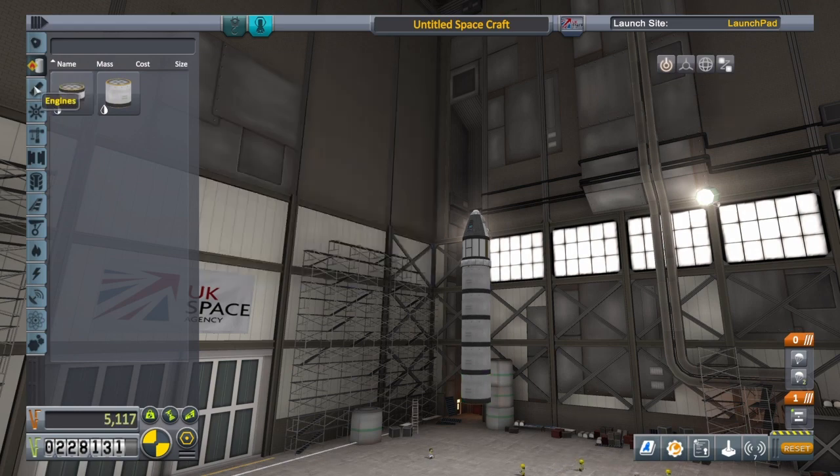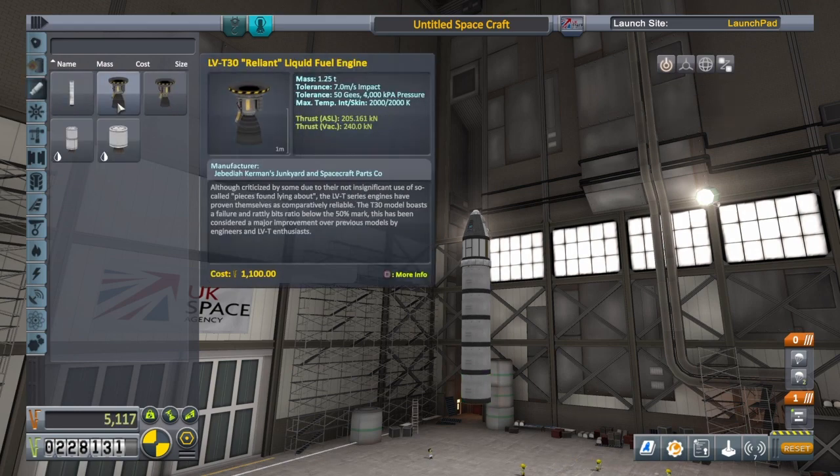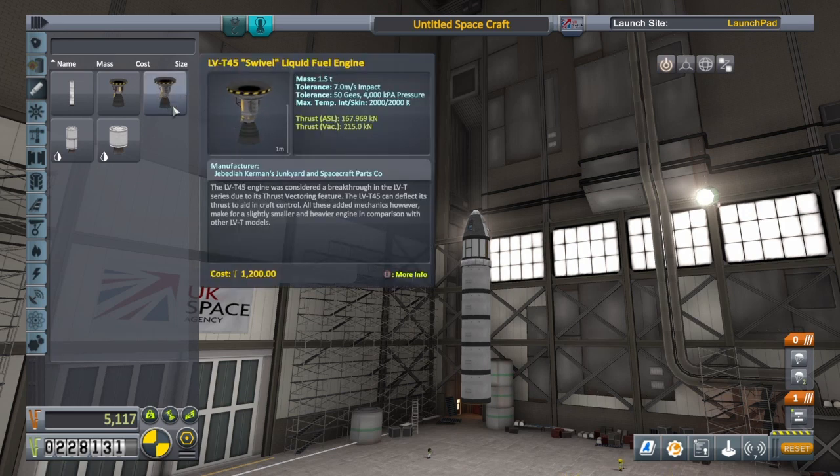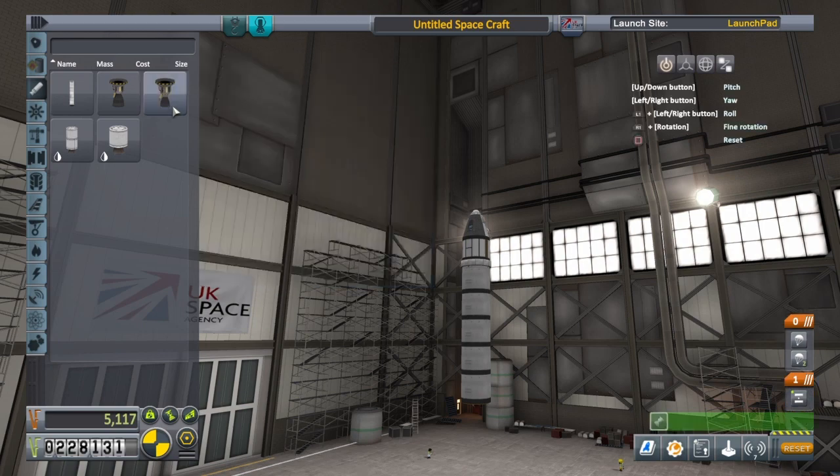We're also going to put a liquid fuel engine on it. We have two choices: the Reliant or the Swivel. The Swivel has a gimballing engine, which means the bell cone at the bottom moves, giving us extra steering capabilities. We only want one of those.